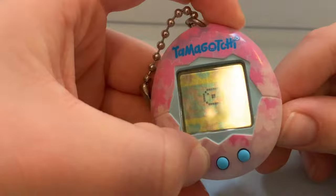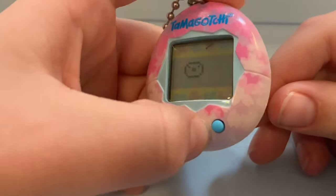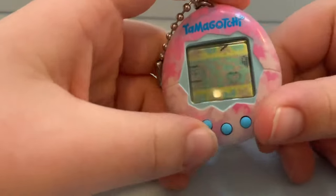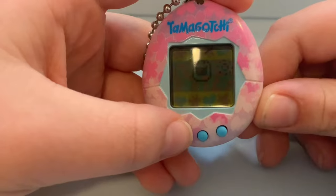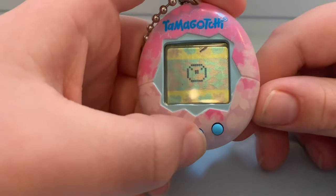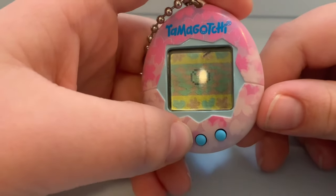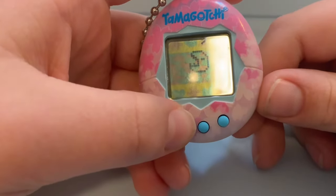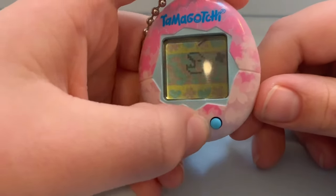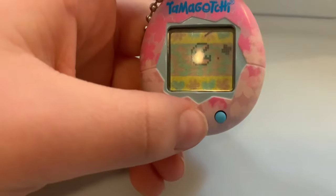Next is the game. The game is different from generation 1 to generation 2. For generation 1, you just have to guess which direction he's going to go by pressing A for left or B for right. For generation 2, you have to guess if the number is going to be higher or lower than the next one — press A if higher and B if lower.